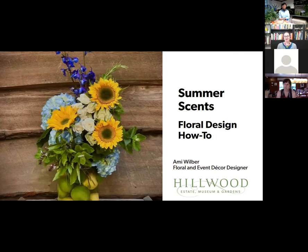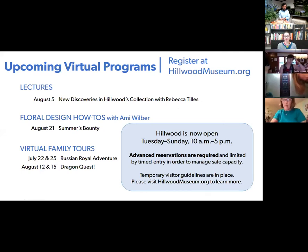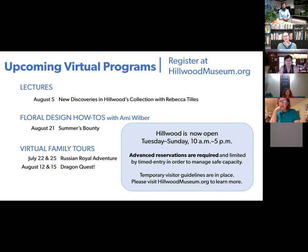We're going to be going over a couple of things and soon I will turn you over to our expert, Amy Wilbur, who you can see on screen as well. We've got a wonderful array of virtual programs coming up at Hillwood this summer. Next month in August, we've got a lecture by one of our curators on the new discoveries about Hillwood's collection that she has found in her first two years. Amy has another floral design workshop in August about the bounty of the summer gardens, and we also have some family virtual tours.